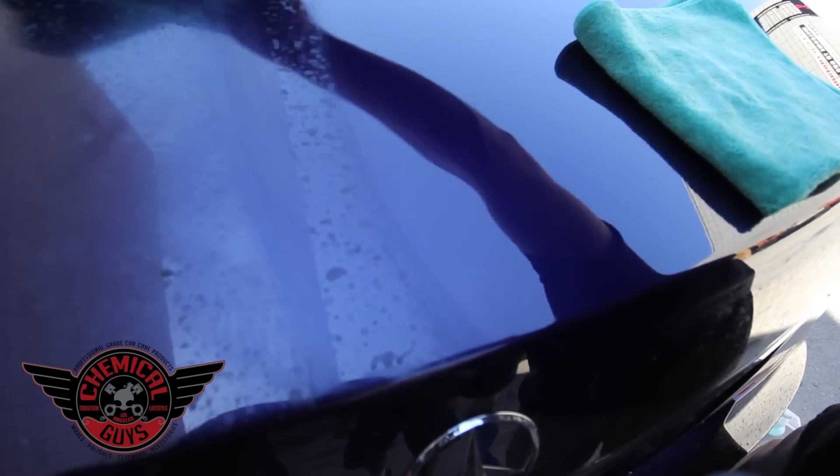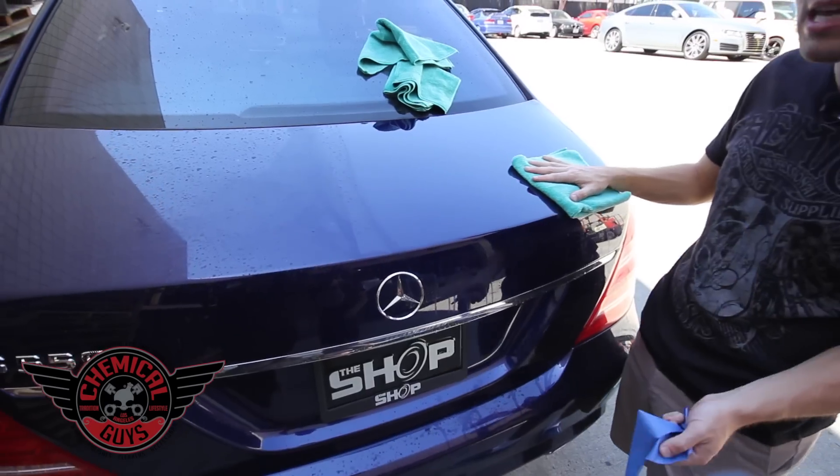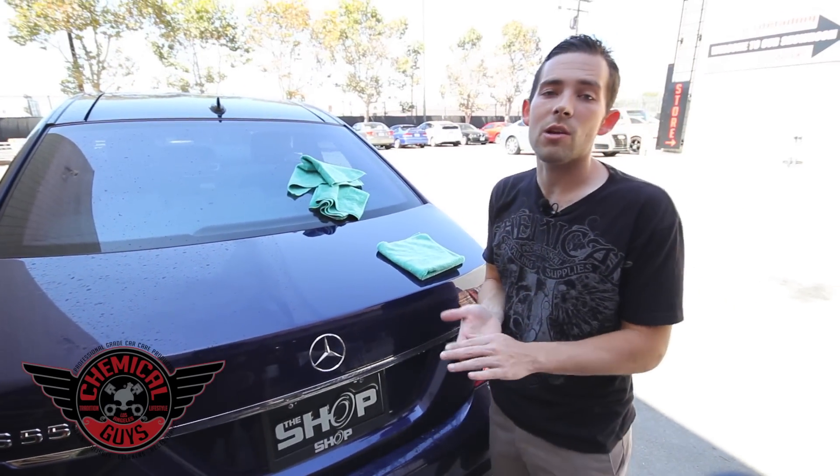Look at the difference. We pulled off all the water spots and got a great look, minimizing any type of etching. On the dirty side you have lots of water spots, contamination, and filth — and on the treated side we have a nice, clean, reflective surface. It's really easy to use and it gives us the results we're looking for.